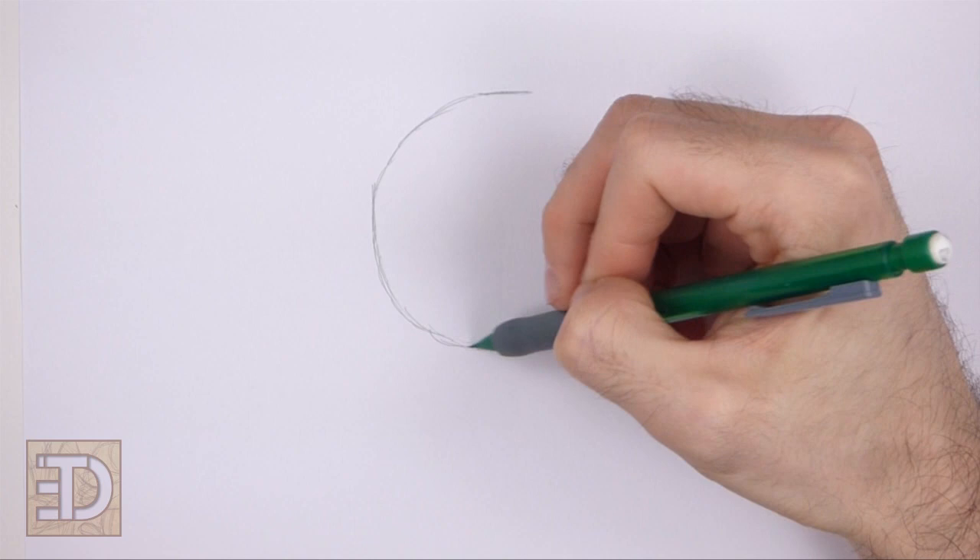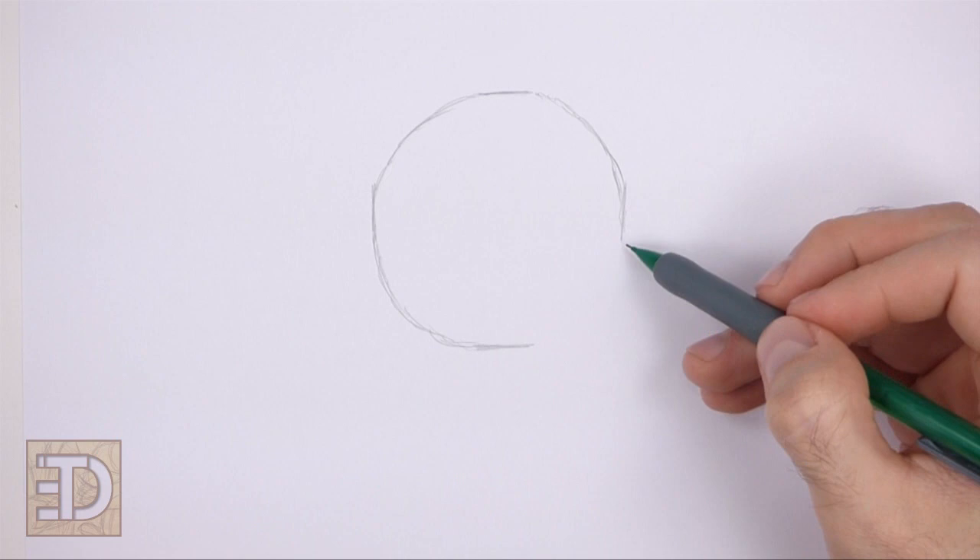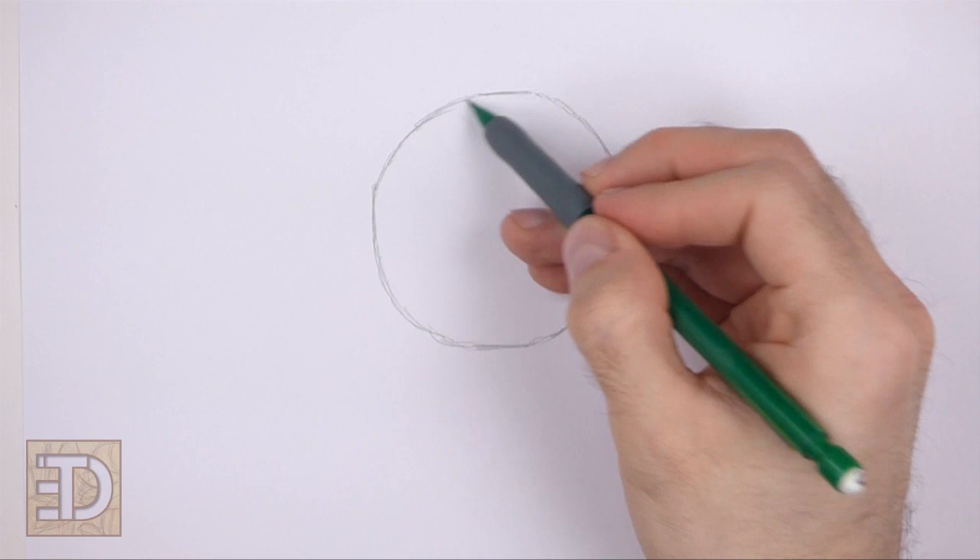Sketch lightly at first so that it's easy to erase if you make a mistake. Pause the video to draw at your own pace. If you're having a hard time drawing the circle, just trace the outer edge of a cup or a bowl or anything with a circular edge.